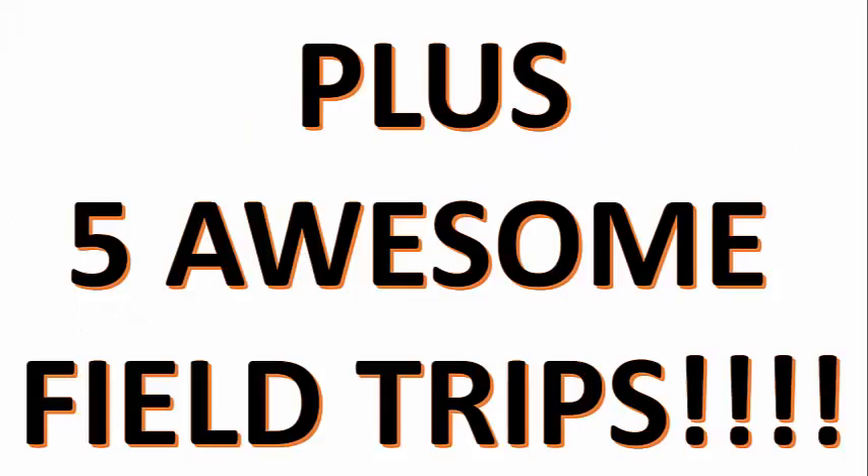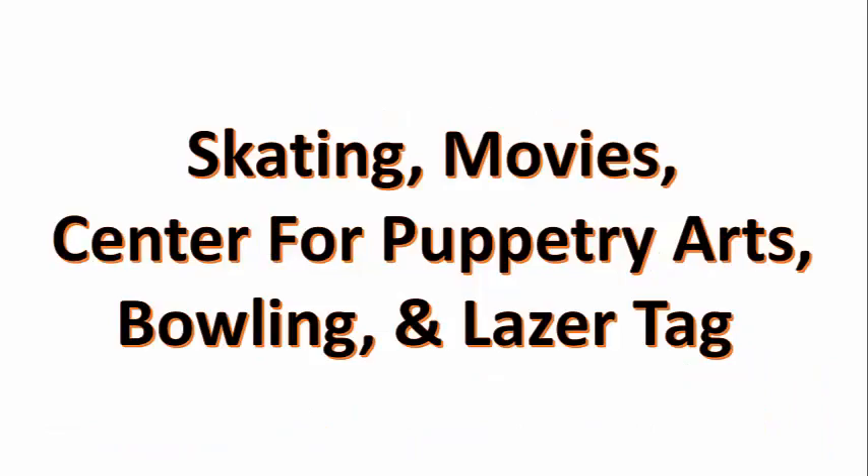Not only will they learn music, we've got five awesome field trips planned for your kids: Skating, the Movies, Center for Puppetry Arts, Bowling, and Laser Tag. They're going to have an amazing time.